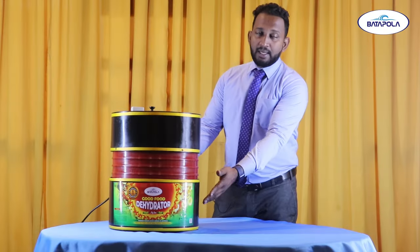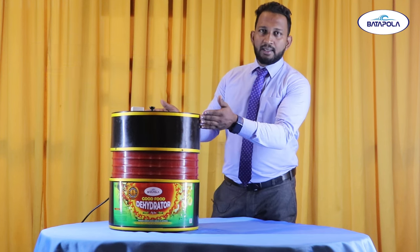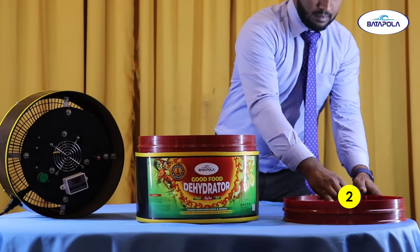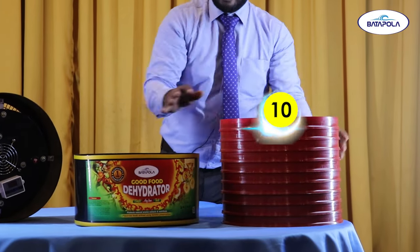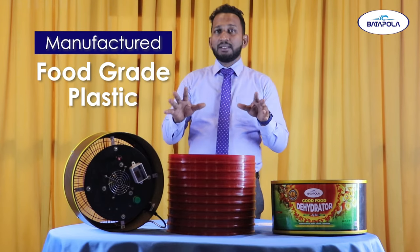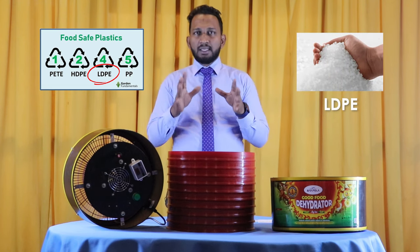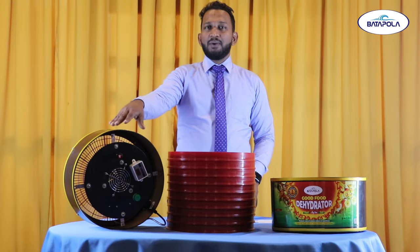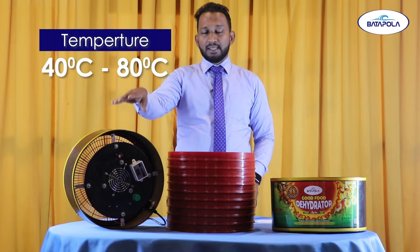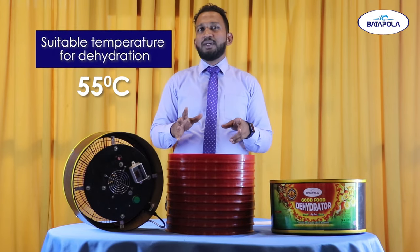We have to use the heat chamber for the Vigilani. We have to use the power supply unit. We have to use food-grade virgin plastic. We need to use the plastic. We have to use the power supply unit, water, and plastic.